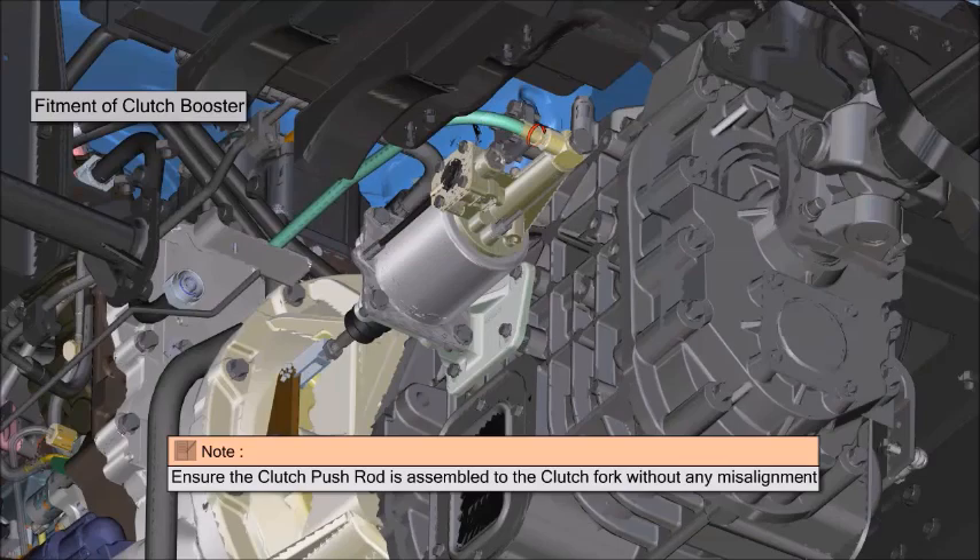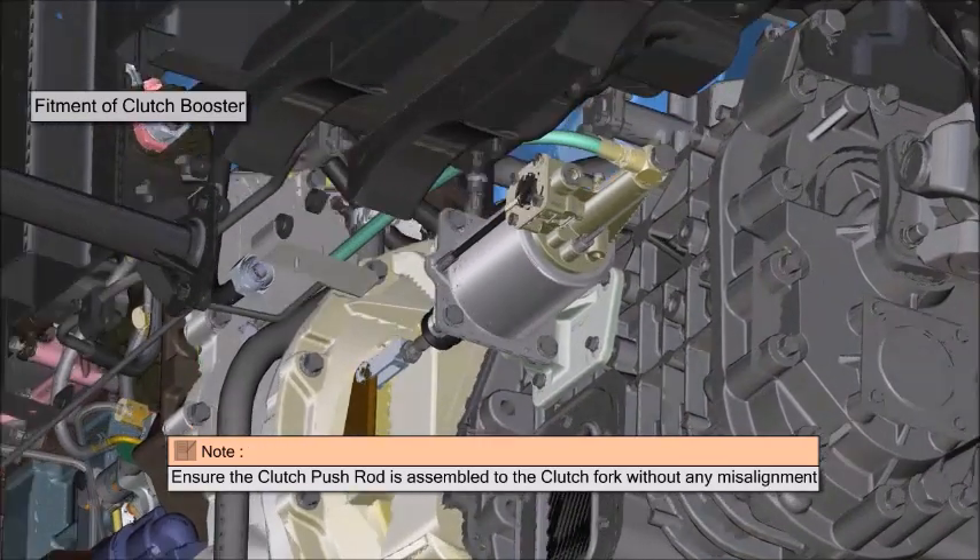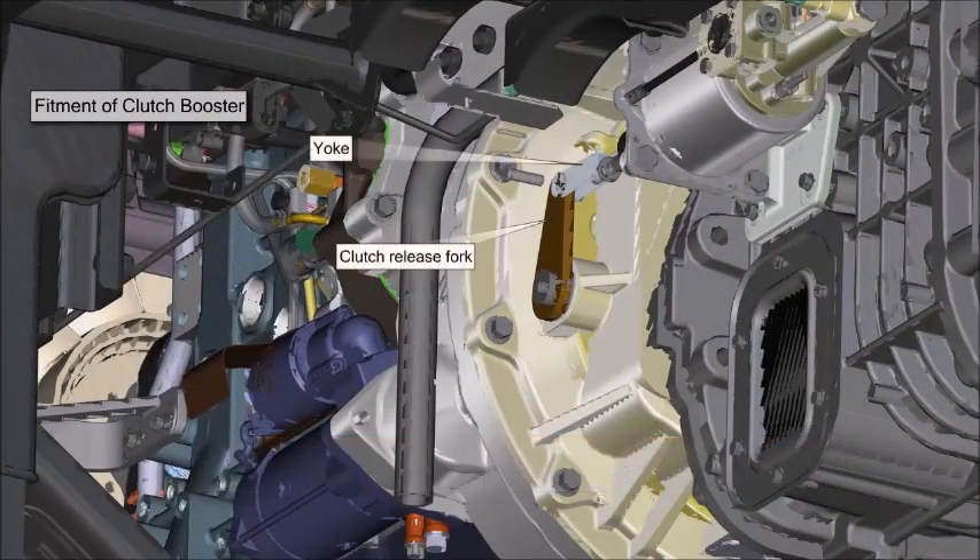Connect the pipings of clutch booster. Connect booster to clutch release fork and position split pin.